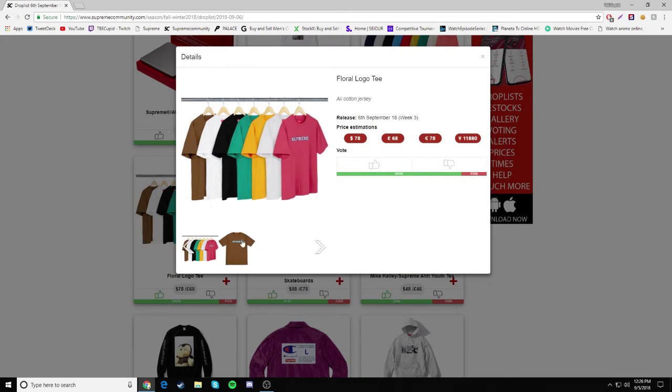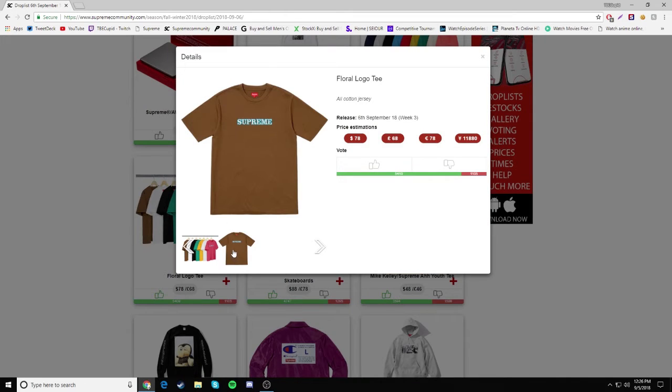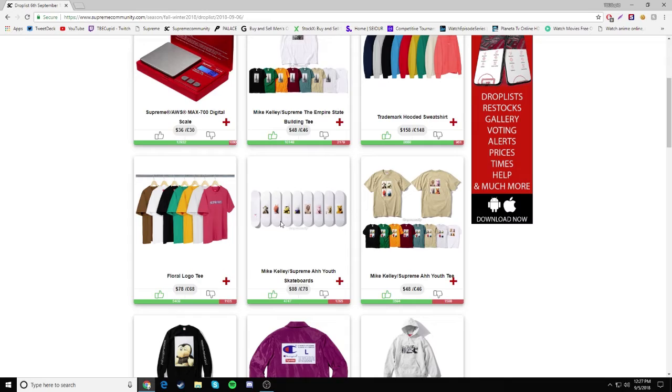Then we have a Floral Logo Tee which I kind of like. I don't know why it's so high up in the list. $78 — pretty overpriced, to be honest. It's nothing crazy either, but that's why I gave it a thumbs up. I feel like other stuff should be ranked above it.